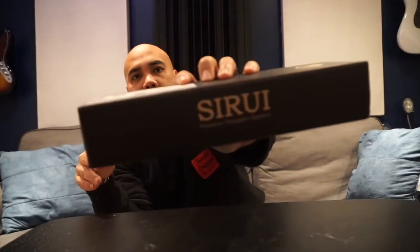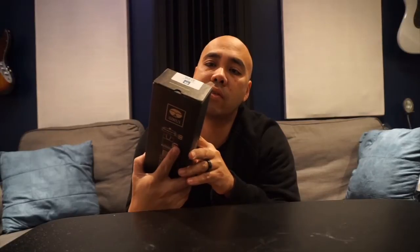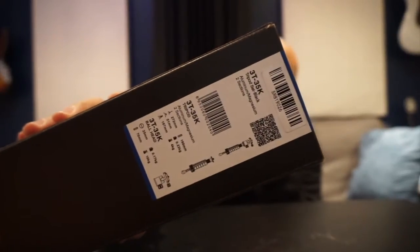Today my package came. I bought this thing — I can never say this right — it's the Sirui, model 3T-35K, which is the black model. You guys can see that right there. I think they have different colors — they have a red one and I think a blue one — but I got the black one. Let's open it up.